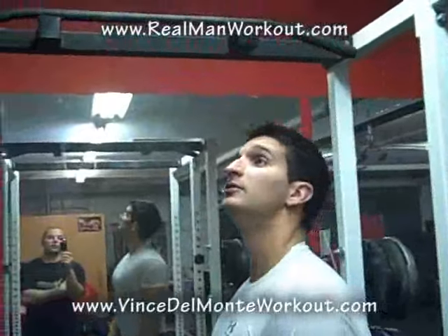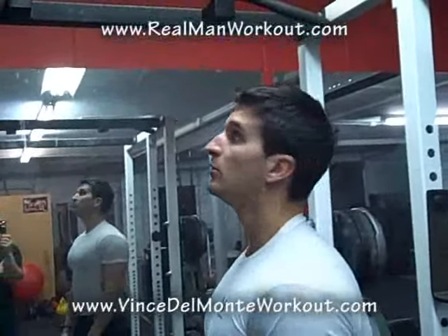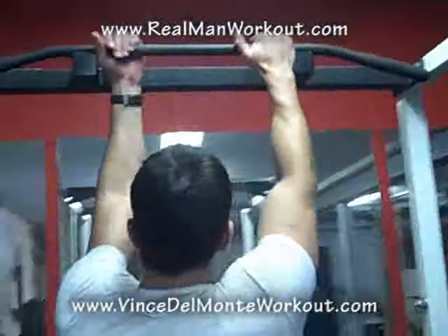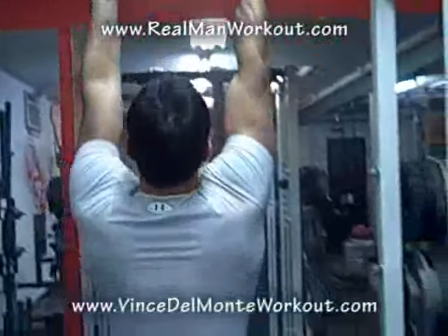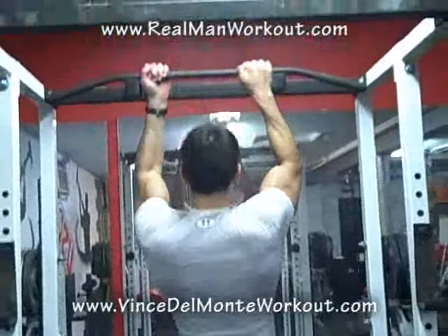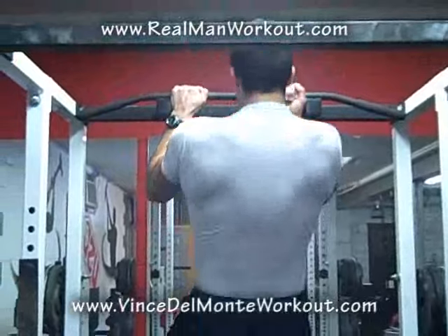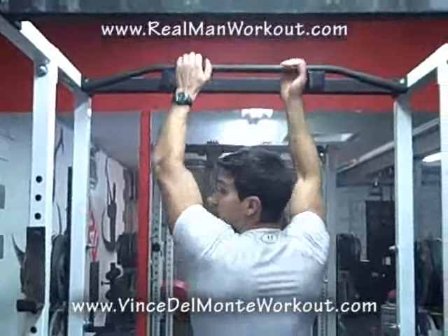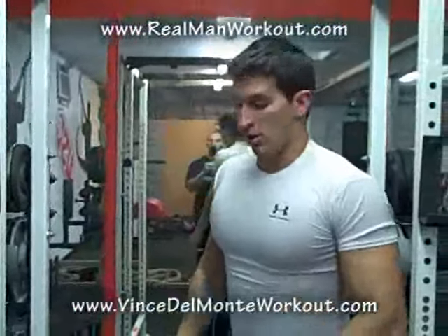We've gone overhand and underhand, different grips. Now let's do what's called staggered — where we go over and under, one hand is over and one is under. It doesn't matter how wide or how close, you're just mixing everything up. See how he stretches the arms out all the way, and of course you go and get equal reps on each side. We're putting the body in a little bit of a state of shock here, just not letting it get used to any different way.